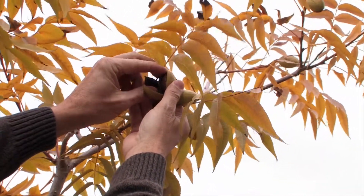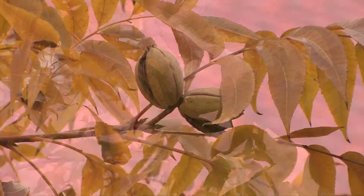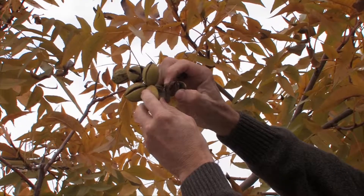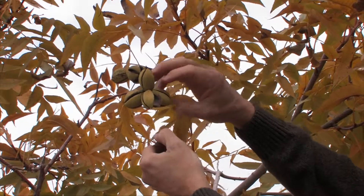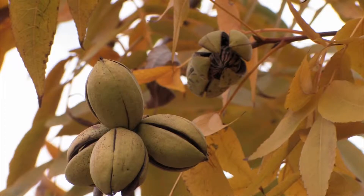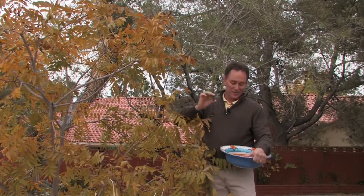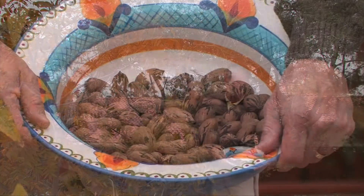Just look at these pecans — that's just wonderful. And look how many pecans I've already gotten off this small tree, and I'm not even done harvesting yet. When I am done harvesting all the nuts, I'm going to let them dry for about a month before you're ready to start cracking and enjoying your pecans.